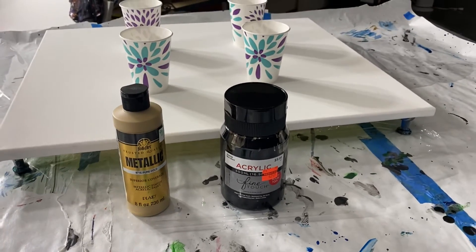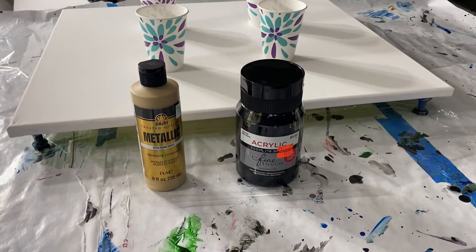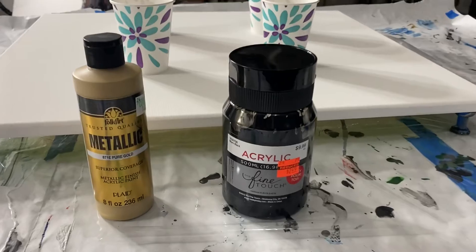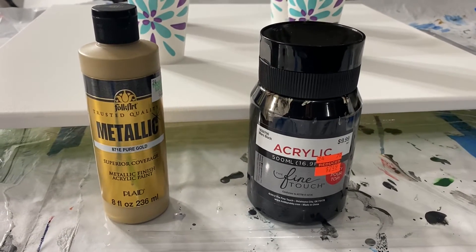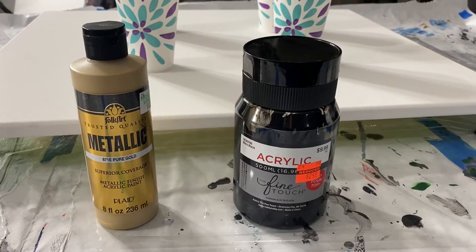Hi everyone. Today I'm going to do a multi-ring pour using only two colors on a 20 by 24 canvas. These are the colors I'm using: Folk Art Metallic Pure Gold and the Fine Touch Acrylic in Mars Black.